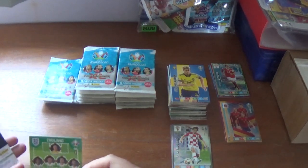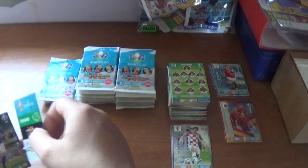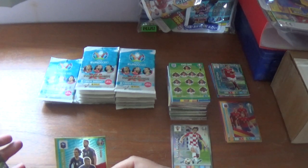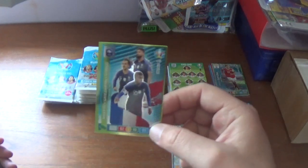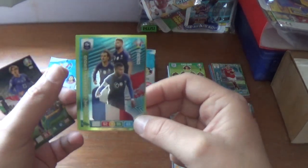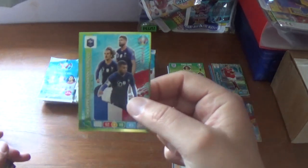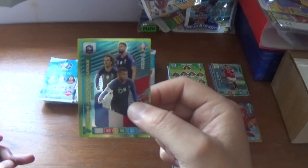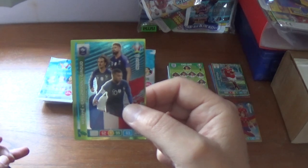Next pack starts with the England 11, then a multiple for France — the attacking trio. Unfortunately this card is very badly cut: look at the difference in the border on the left versus the right — very poor. I won't be using that one. It might have to go in the bin, it's really badly cut.